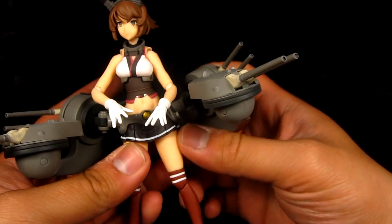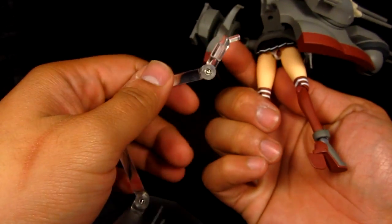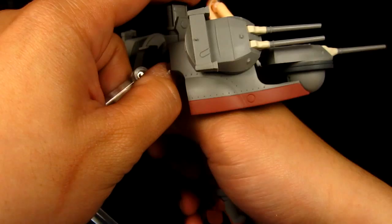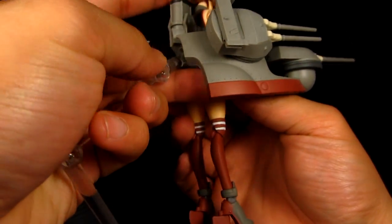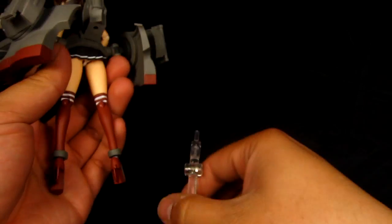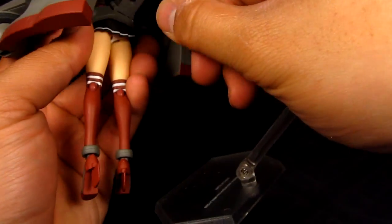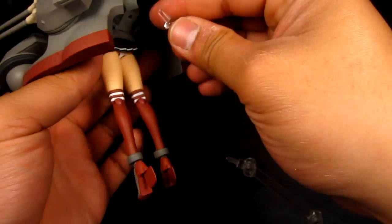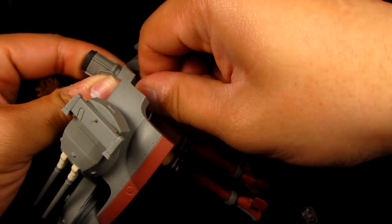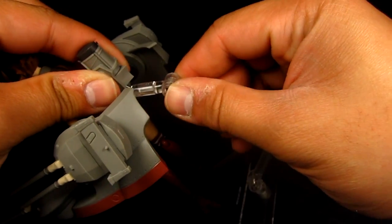Let's use the Figma stand. This comes with your typical Figma stand. I always rotate this upside down and mount it underneath. Although I may have to remove it again once we get to the anchor part. Be careful though when you put this on. If you can separate the piece, it's probably better, because holding it from here is probably going to stress or crack that clear plastic.